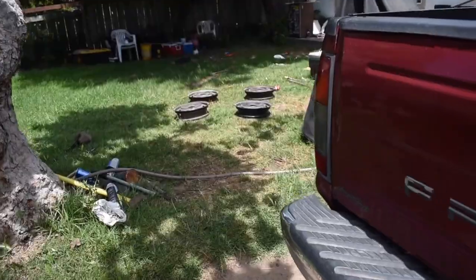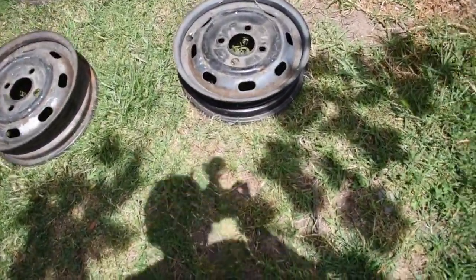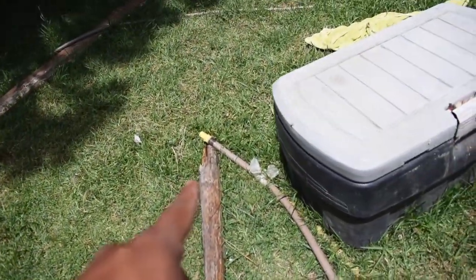I'm probably gonna take the tires from these and mount them on the other set. I don't really want to buy a new set of tires, but I might just to have both wheels. Either way, I'm gonna hose these down real quick since they've been in the garage for a while.